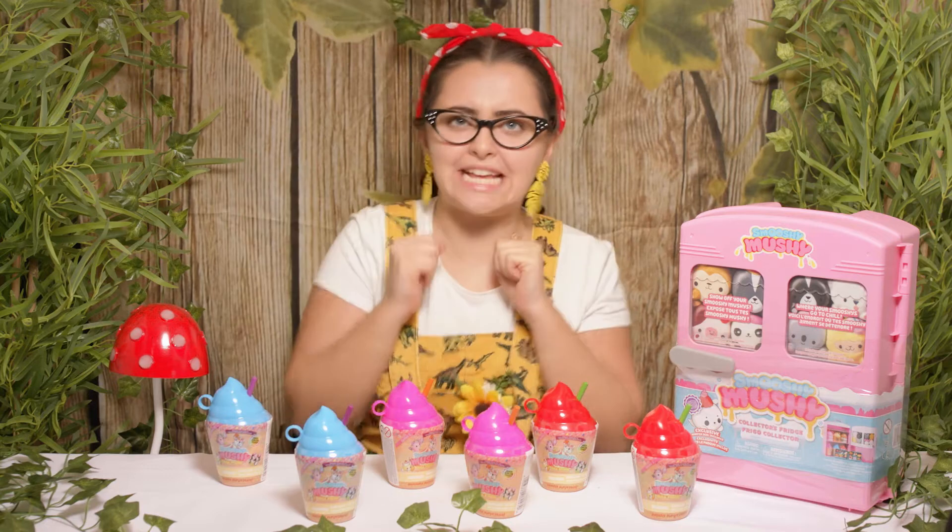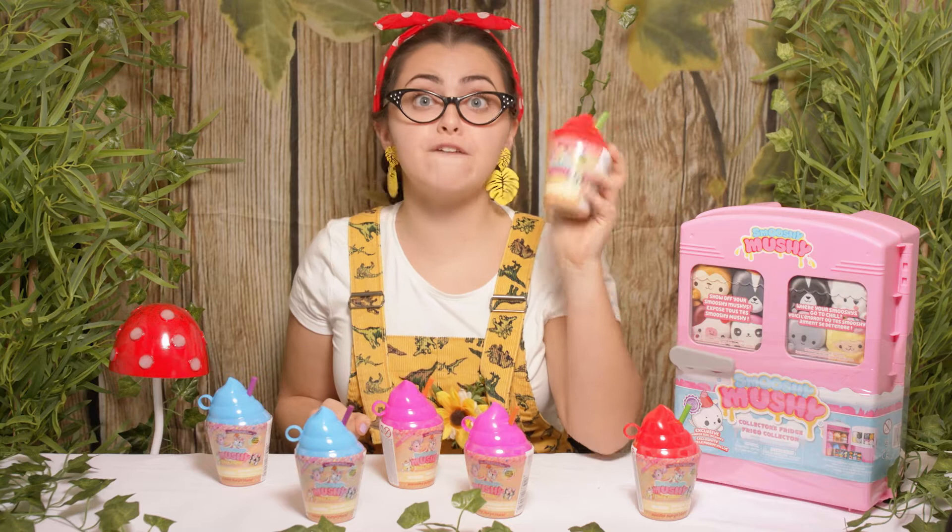Hi everyone, it's Tilly and today we're going to be unboxing the Smushy Mushy YOLO Frolios. I can't wait to discover what we can find inside.